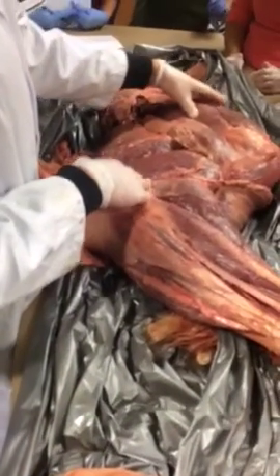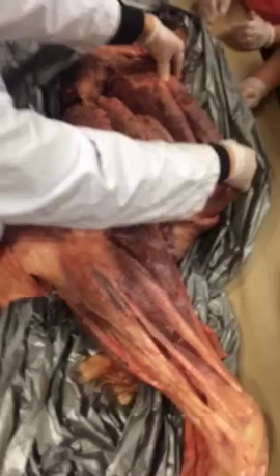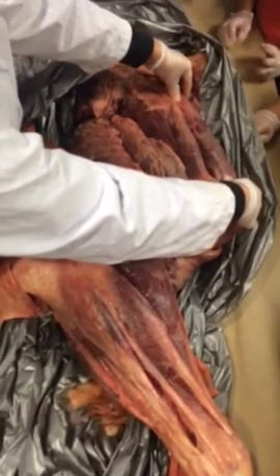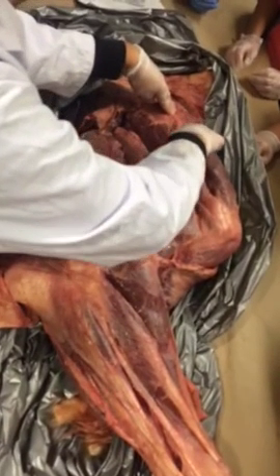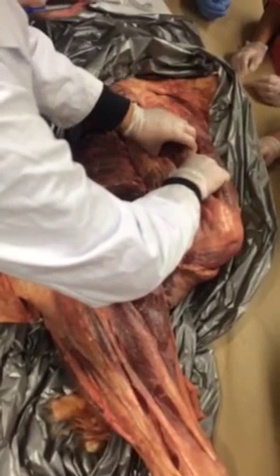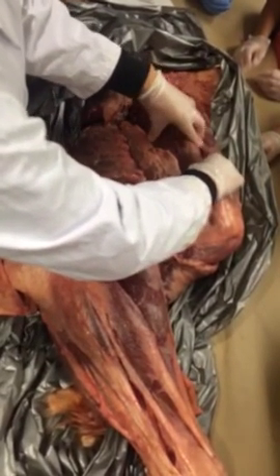Starting with the muscles on the scapula, there are two major ones. Does anyone know this one in the front? Supraspinatus. So supraspinatus is the one in the front, and then you can feel the spine of the scapula separating it from the one in the back — the infraspinatus muscle.